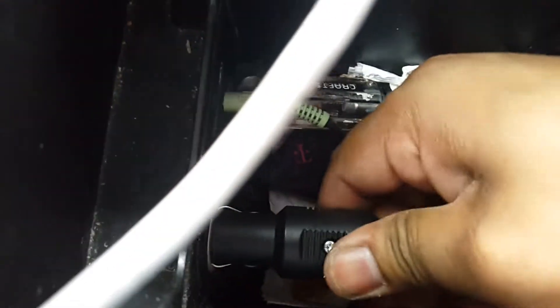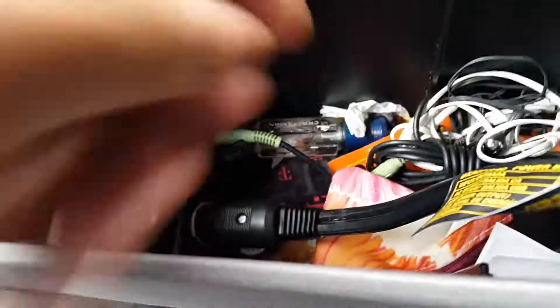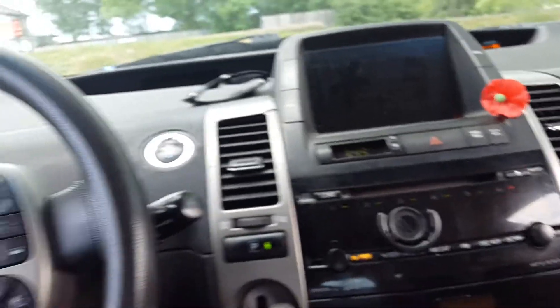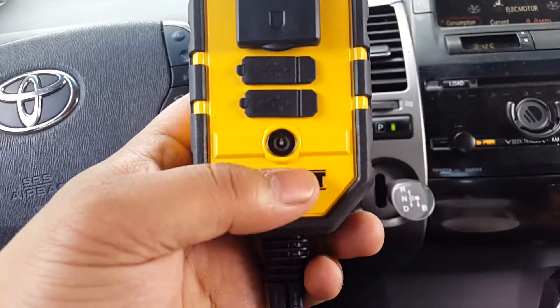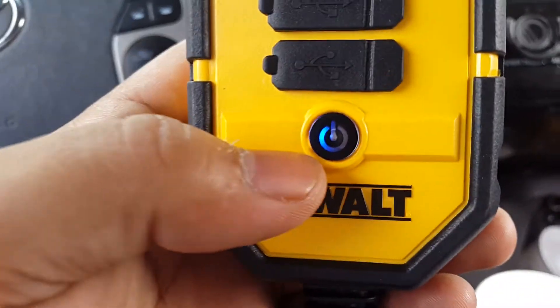It's really tight — why is it so tight? Okay, I think that's good. Since it's really tight, it's nice and snug. Let's power up the car. It has a power button — it's on! There's a blue light right there.